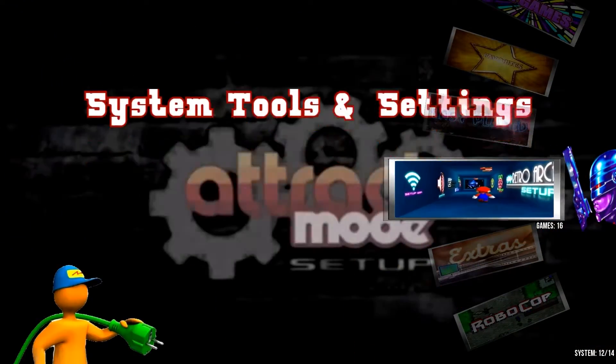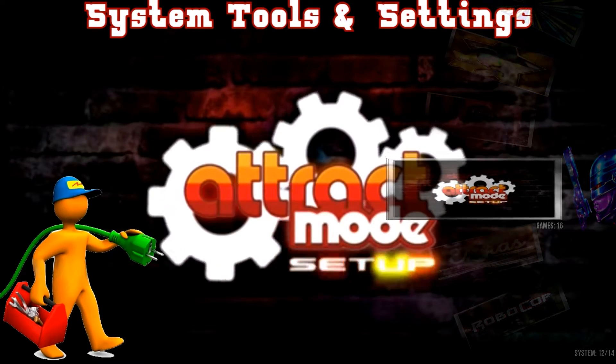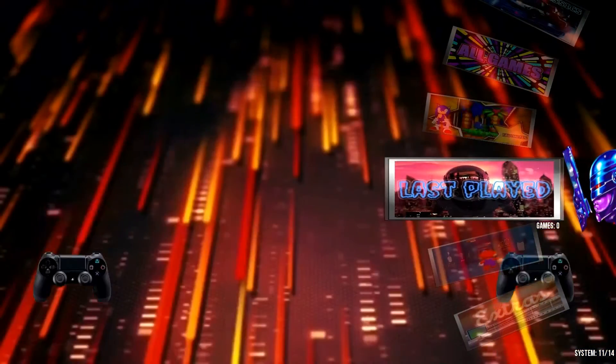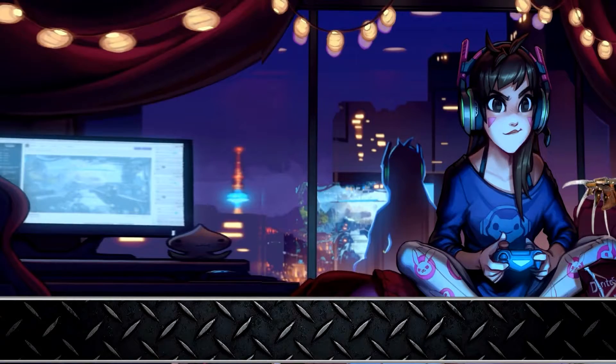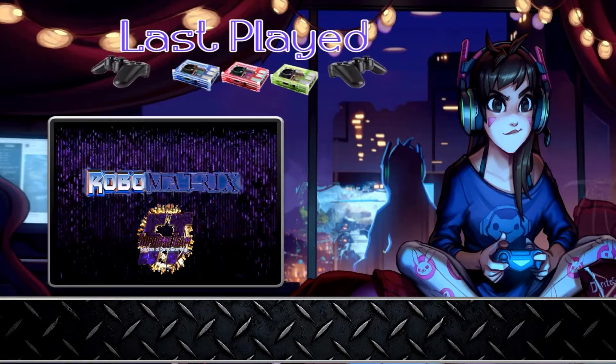Right now I don't have any ROMs or any games — there will not be any ROMs or games included in this pack. This is nothing but artwork and sound files galore. I really just wanted to add this for all of you and curate some of the video files and images for everyone out there.